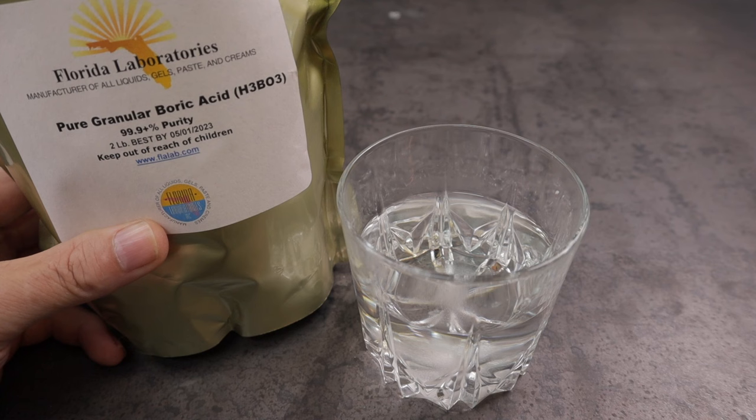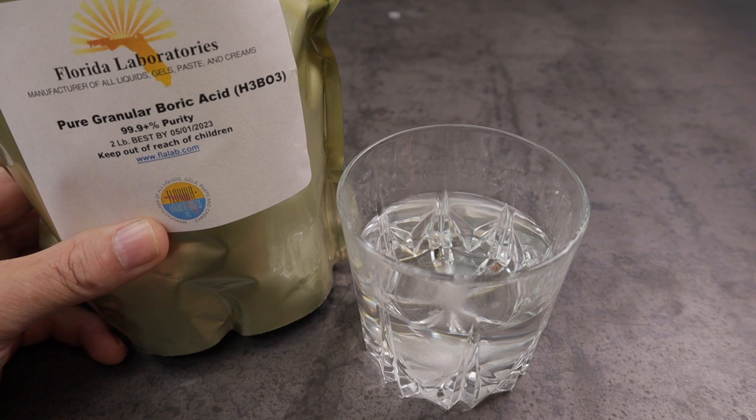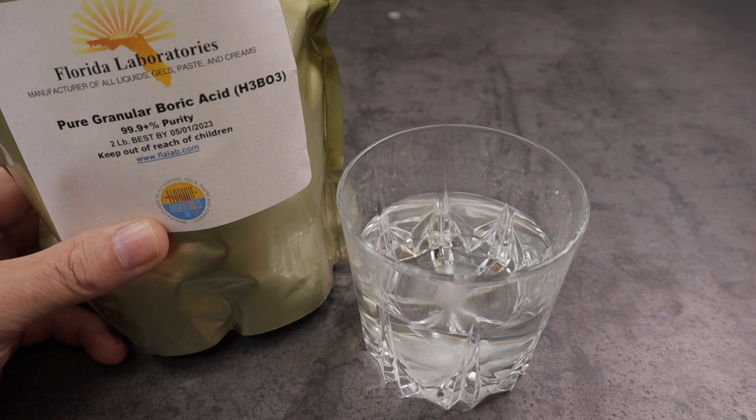Next I'll take pure granular boric acid. This is 99.9% purity and I'll leave a link for this in the description. You can buy this on Amazon pretty cheap, and I'll take a few tablespoons — just pour some of that into the sugar water.